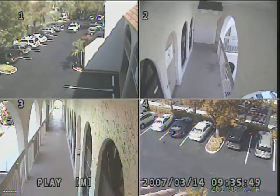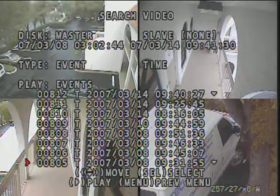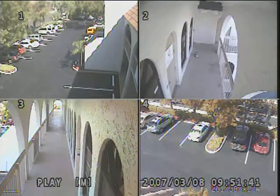In addition to this simple form of playback, you can also do a search. All you do is hit menu while you're in playback, and then you can go in and select any event or time. For example, right now we're going to look at footage from 9:51 this morning. All you hit is play, and now we're looking at footage from 9:51 this morning with all four cameras playing back at the same time.